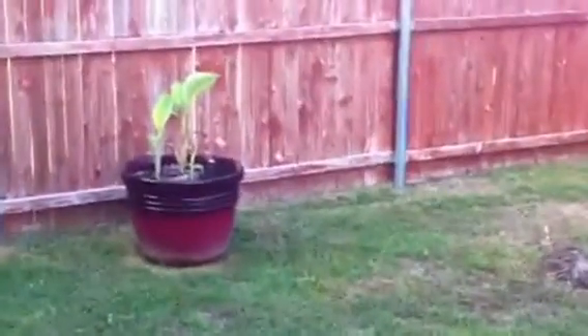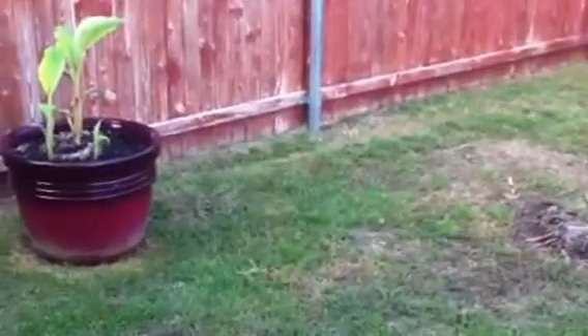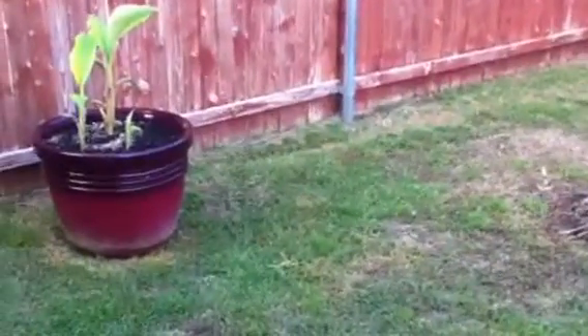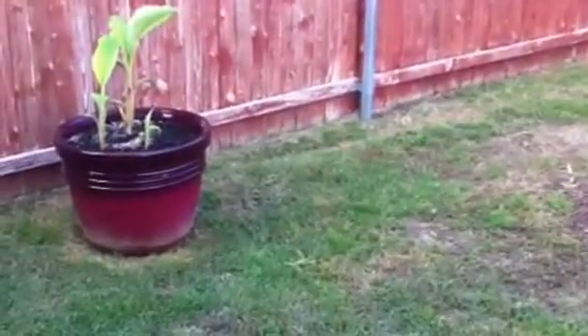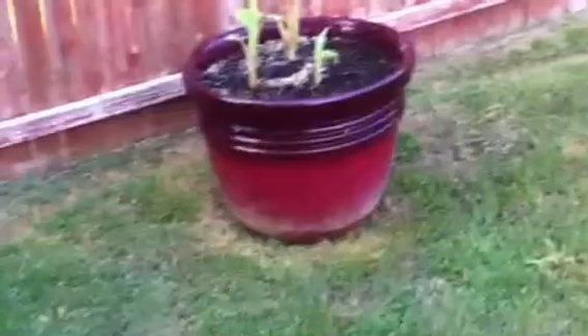Just want to do a video on my plants, vegetables, banana plants and stuff. Probably more so for myself than anyone else so I can see the difference in them. I'm probably going to do an update in two or three weeks so I can see the difference of how fast they're actually growing since I see them every day.